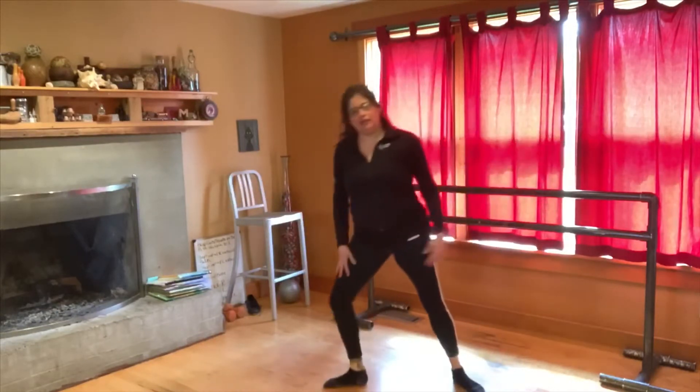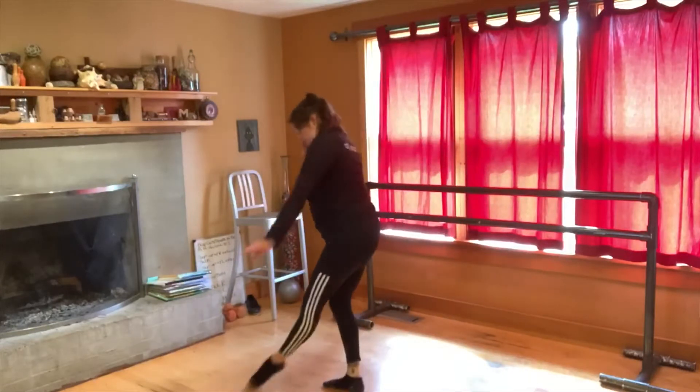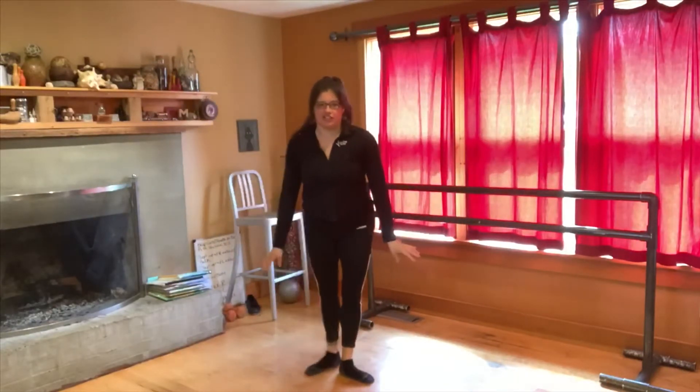Soutenu turn. Remember, you're going to plié on that leg, so you're going to come down on that left leg, swoop your right around, and come here. Close in first, so you kind of keep it first.